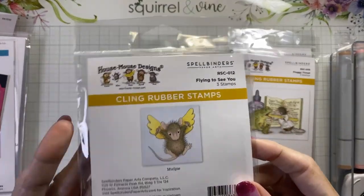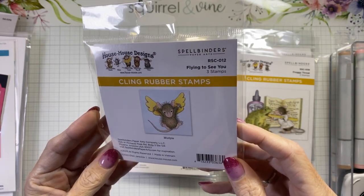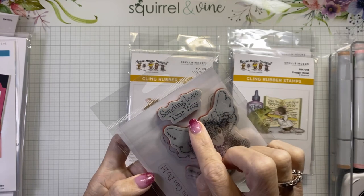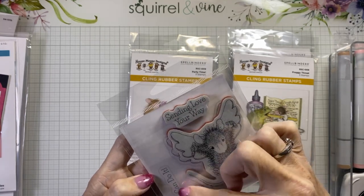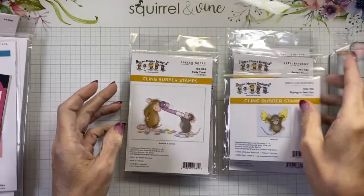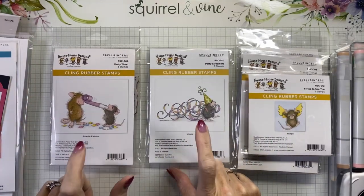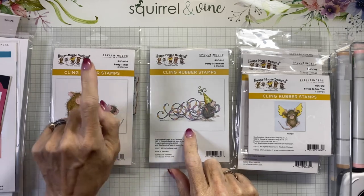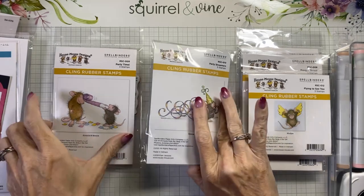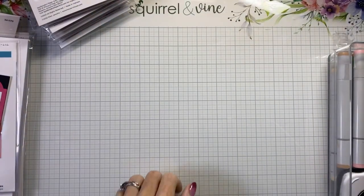This is the one we're coloring up today — this is Little Mud Pie. She's jumping out of the air with a little hang glider and it's called Flying to See You. Super adorable. All of these come with their own sentiments — this is 'Sending Love Your Way.' Make sure when you're looking at stamp sets online that you check out the sentiments for each one, because they don't show them on the front. These last two stamps are birthday stamps — we have Party Time and Party Streamers.